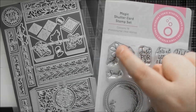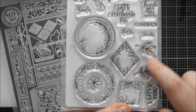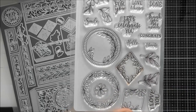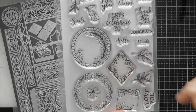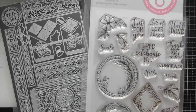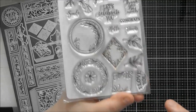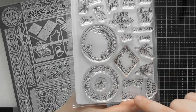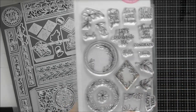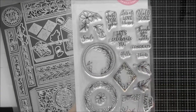My favorite stamps from this set are this little cluster of a flower and a couple of bits of foliage, two extra pieces of foliage, and a separate flower — I've cut and stamped them so many times. There's also an extra bud flower. You also have larger images that work with the circle and diamond dies from the die set — you can use the circles on the front of the belly band or as a medallion design on the front of your card.